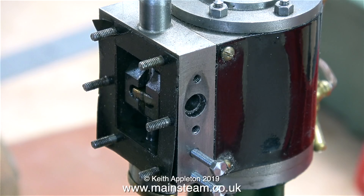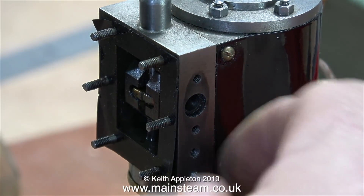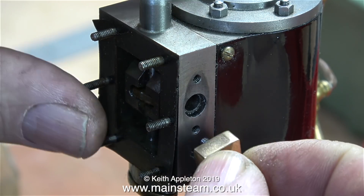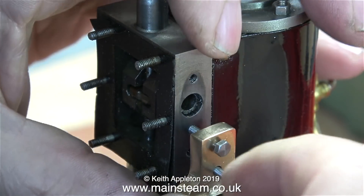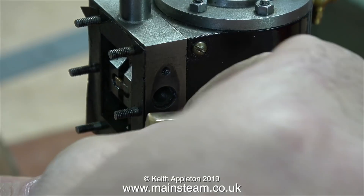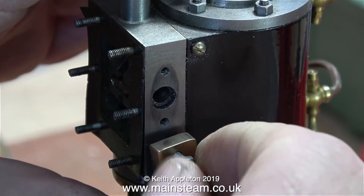Thankfully I didn't have to break a 7BA tap just to illustrate how you must not do this. In this clip you can see the bolts fit perfectly in the holes. It's a good idea when threading small holes to use the three types of taps: the first is called a taper tap, which gradually makes the thread; the second is referred to as a second tap, not quite as tapered; and the last is parallel all the way down, called a plug tap, which allows you to thread right to the bottom of the hole.